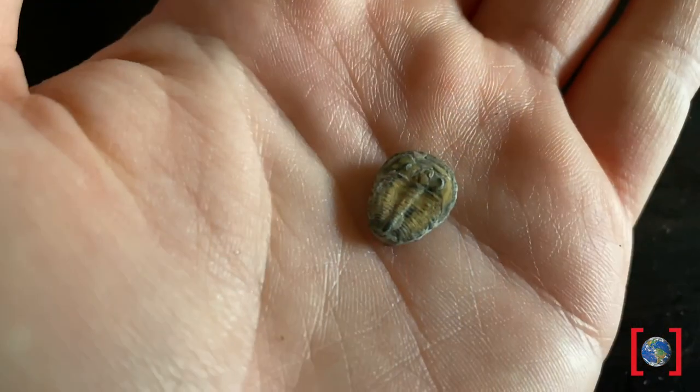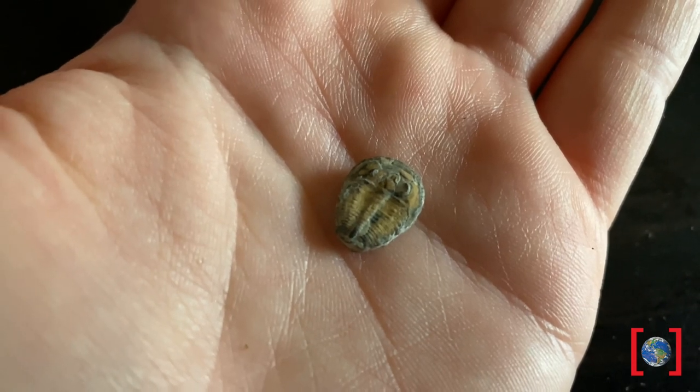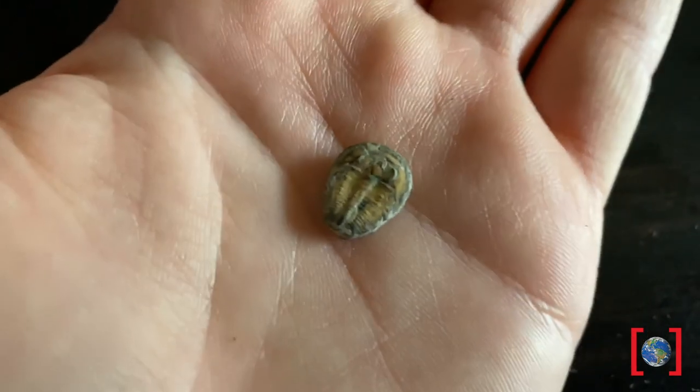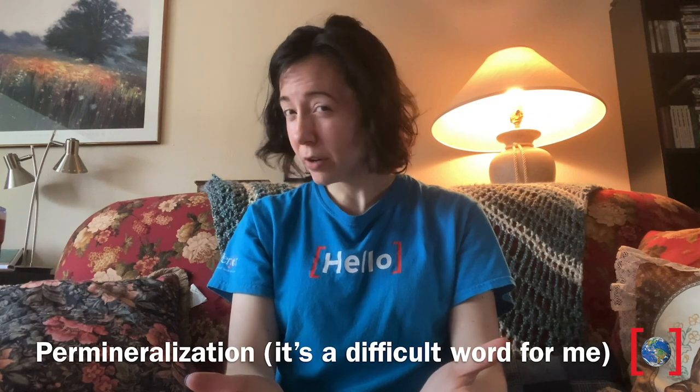Bones aren't the only thing that forms in this way. Here I do have an actual fossil — this is a trilobite. In this case, the minerals didn't replace bone, but they replaced the exoskeleton of the trilobite itself. Can you think of any other fossils where they would form like this? Is there any other material that could form by permineralization? Are there any other types of fossils? We do have some more resources on our website if you'd like to do an activity about trace fossils, for example.